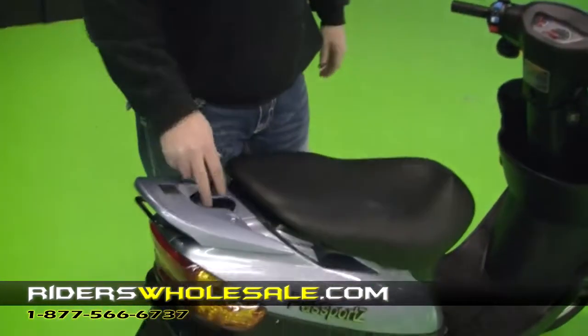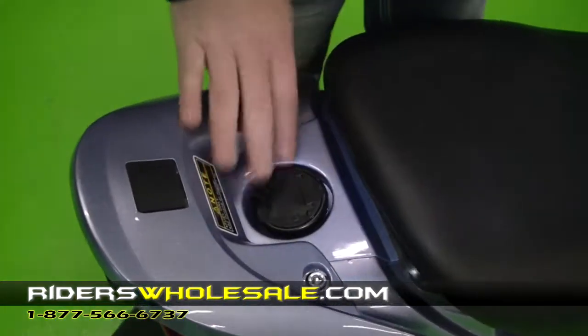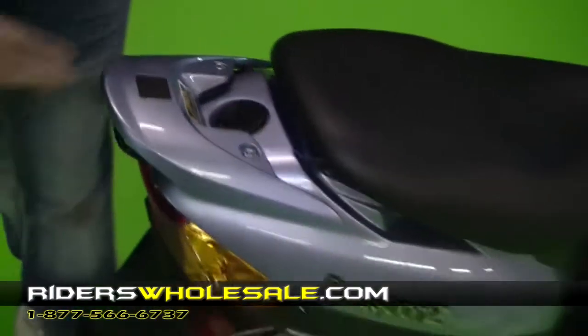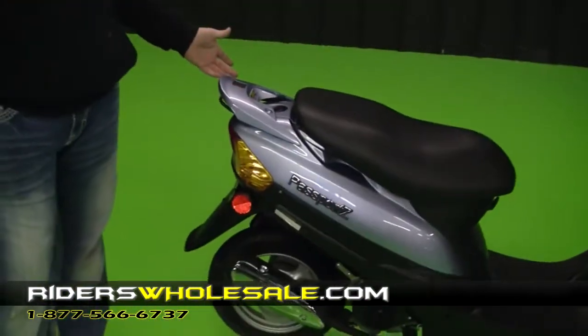And then back here you've got a lockable gas cap. You just take your key and get your gas cap on and off. You can also put a trunk on this scooter — our trunk bracket and trunk are available for it.